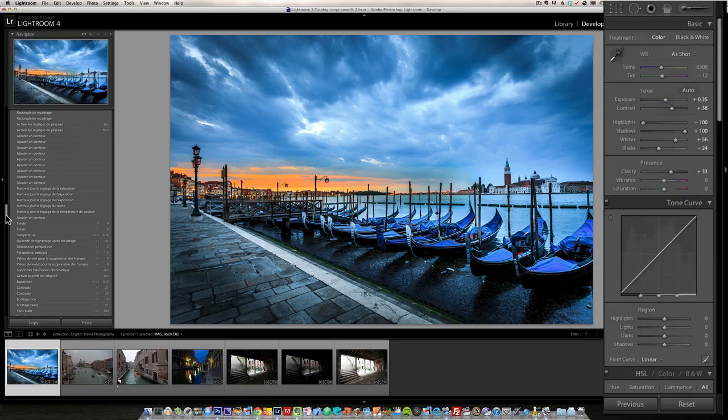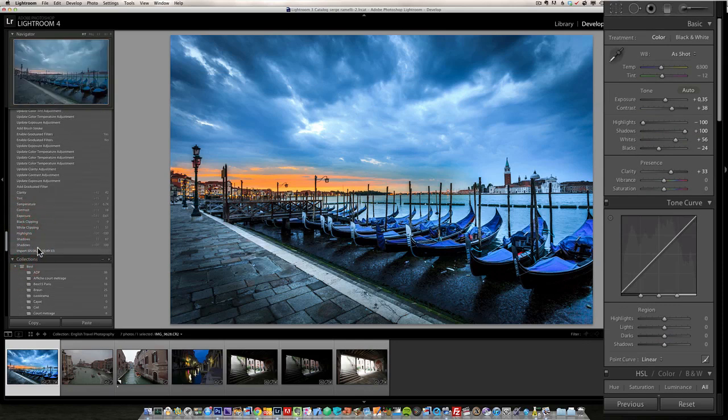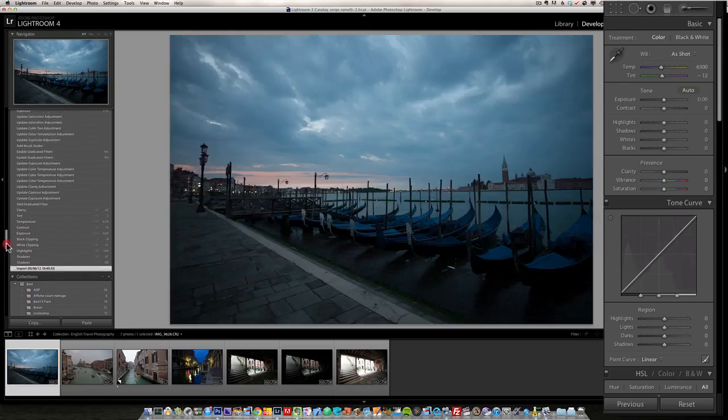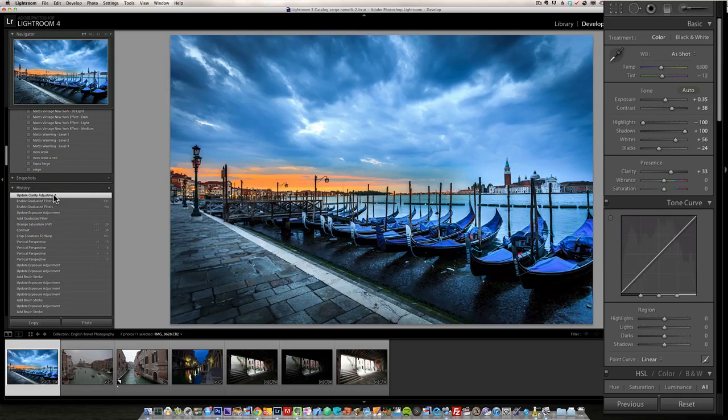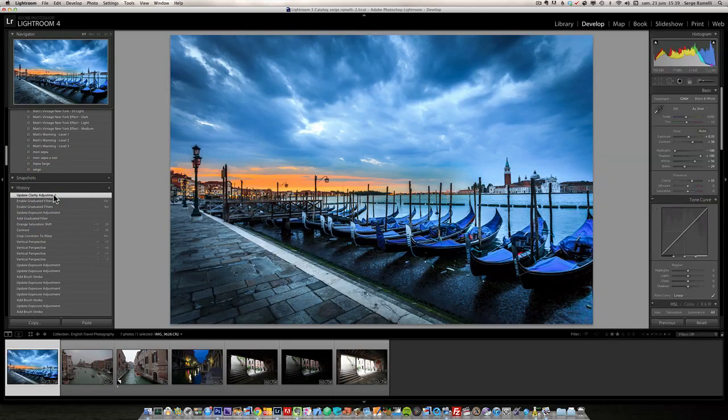I think we're basically done. Let me show you the before and after — this is where we started, and this is where we ended up. Quite a change, and it's all done in Lightroom 4 — no Photoshop whatsoever. All I was trying to do was get back the emotion I had that morning when I got up at five o'clock. That was our first video — let's retouch another photo.